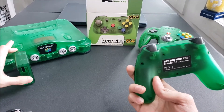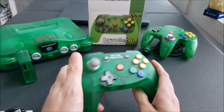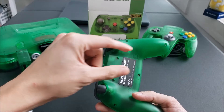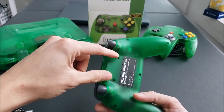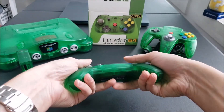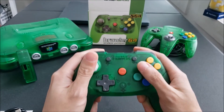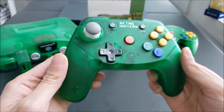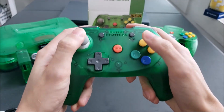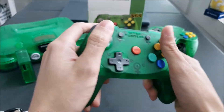I actually prefer having the memory card in the dongle rather than on the controller, because the wired Brawler 64 controller has a memory slot that creates a big bulge on the back, and your fingers are always bumping into it with very limited space. But this one actually feels really good — the quality of the plastic feels solid, not cheap at all, and the way you hold it makes everything accessible.